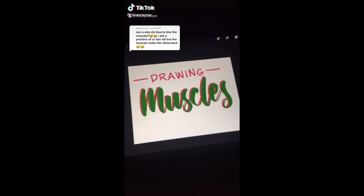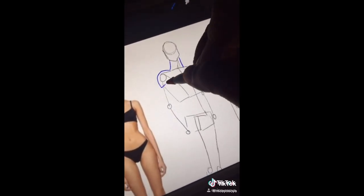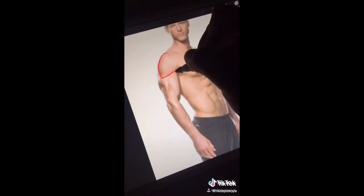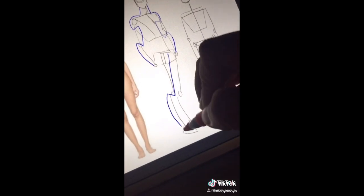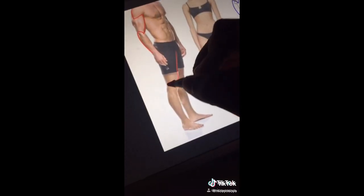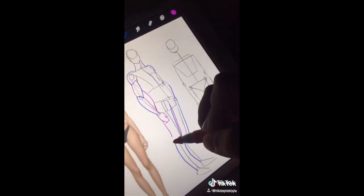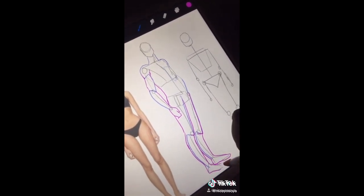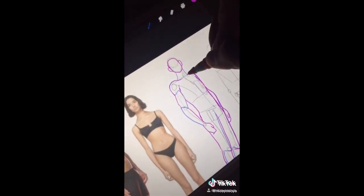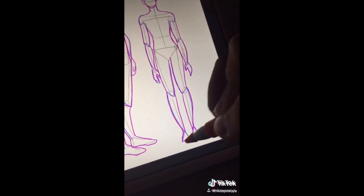Anatomy Cheats Part 5: Drawing Muscles. I'm showing you how to draw muscles on a stickman. Draw the arms like an S — as you can see from the ref. Repeat it on the other arm. Moving on to the legs, it's straight and curved: straight line and curved line. Another layer of the remaining muscle. I suggest practicing repeatedly. Pinterest provides lots of references. On the female, adjust the S size based on arm size. Straight and curved for the legs — and it's done!